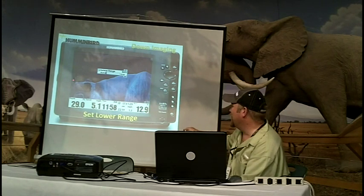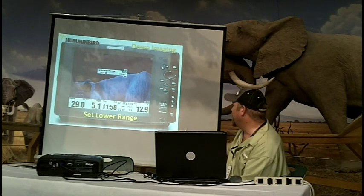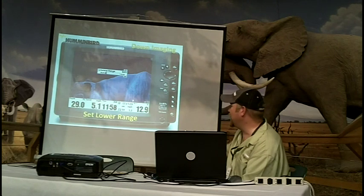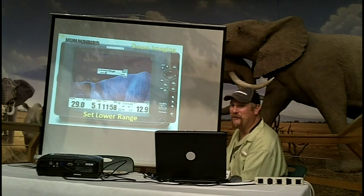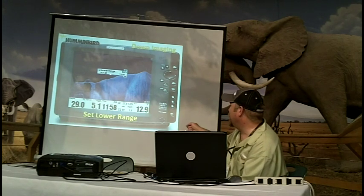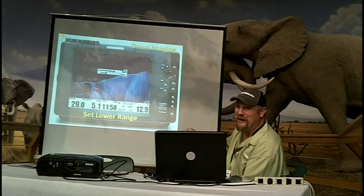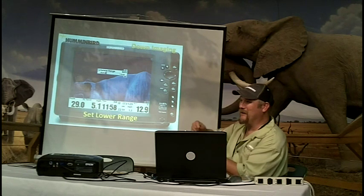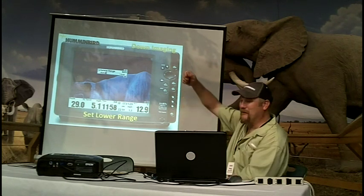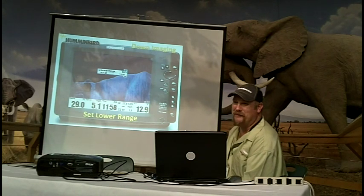This is one of the things you can do if you're running through contours where your range is constantly adjusting. You can set this to whatever number you want. You can do this in 2D sonar also if you're a vertical fisherman. The best thing is to set your lower range just below the fish you're targeting. If fish are 30 feet deep in 100 feet of water, set it at 40 feet, and you zoom that 2D return into an easier, more useful data view.